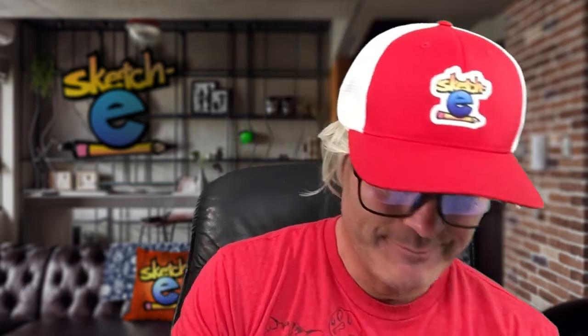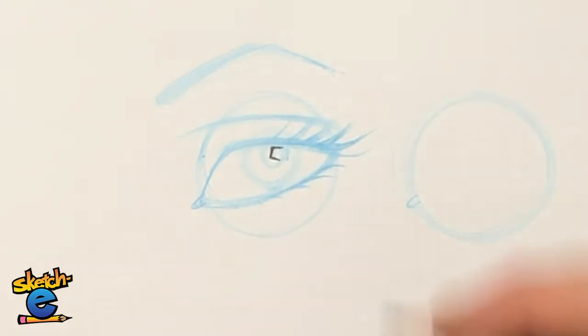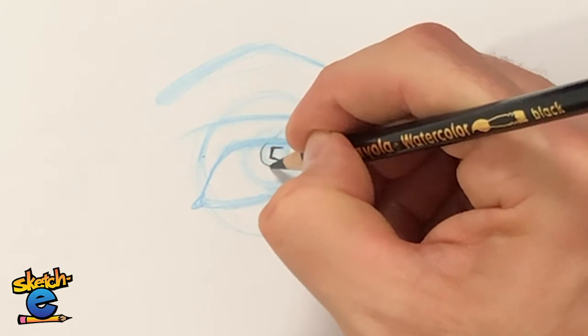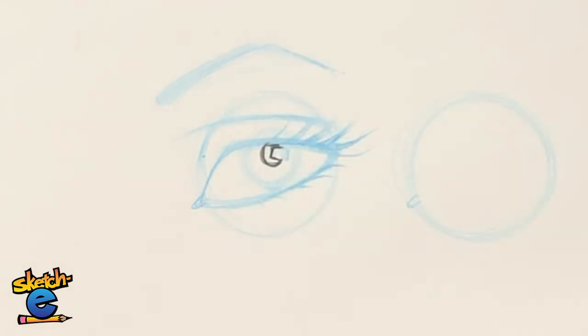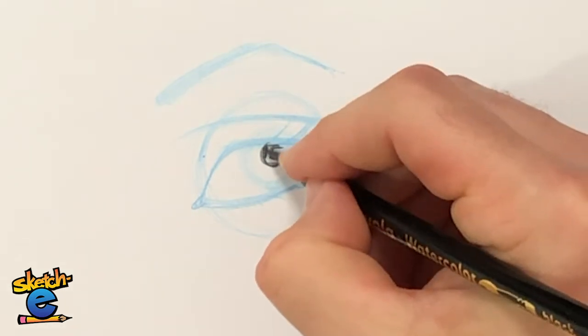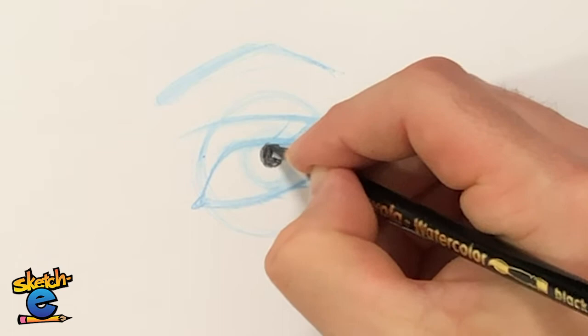Let's lock in all the details with a black pencil while this drawing is still fresh on our minds. The first thing I want to do is draw a shape around the reflection of the light source, then draw the rest of the pupil and darken that shape in.